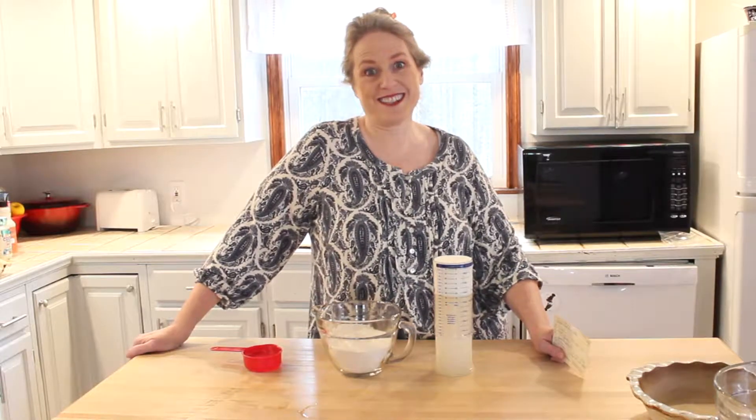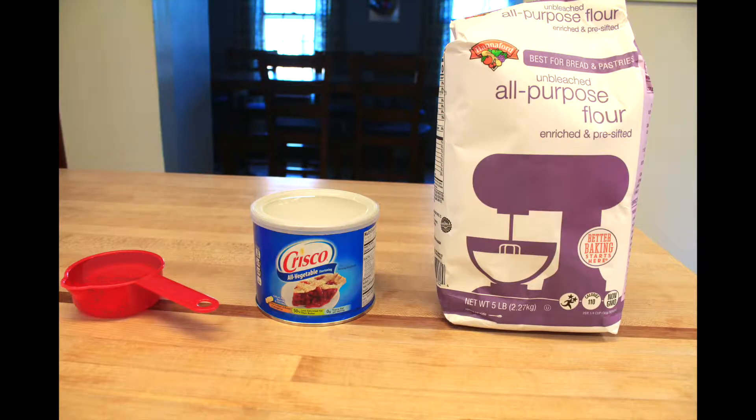With Thanksgiving almost here and Christmas not far behind, it's time to get out the pie recipes. I'm going to show you a quick and easy pie crust recipe that I learned from my mother-in-law, who is an amazing cook, that is going to wow your guests. This crust just has three simple ingredients.